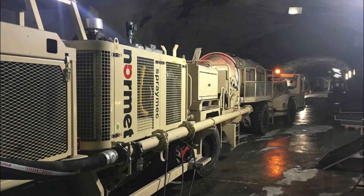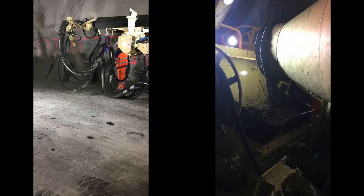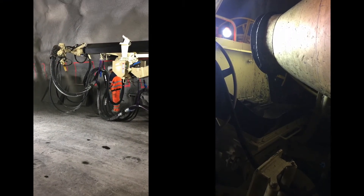Here we can see a shotcrete machine in the Hagerbach test gallery in Switzerland, a leading research centre for tunnel construction practices. Fibre reinforced shotcrete is being applied to the surface and some test pallets.